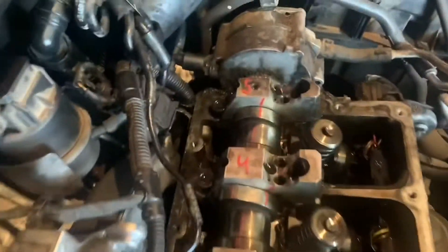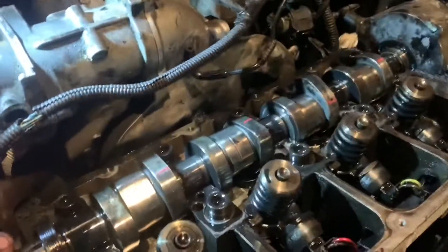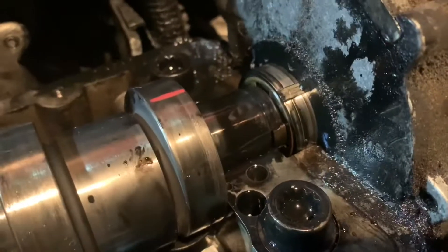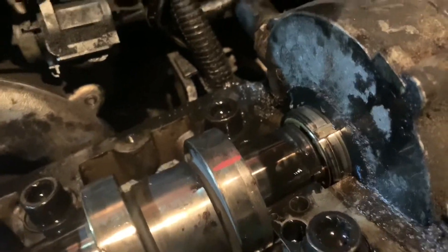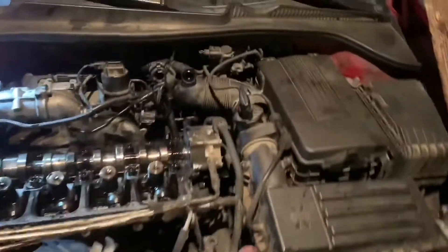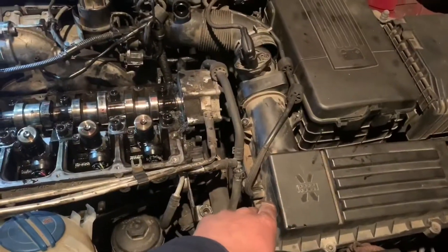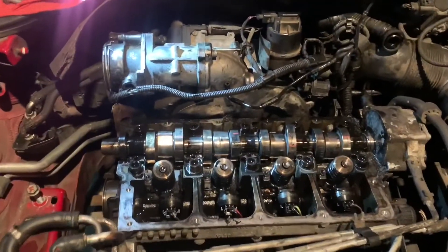I'm gonna pop the caps off now and get to it. The cam's loose but it locks into the pump and it's hung up. I'm going to take my time, get this intake off — there are probably four bolts holding that pump onto the head — and then that cam should just lift right up out of there. We'll bring it over to the bench.